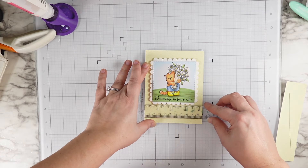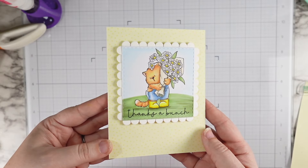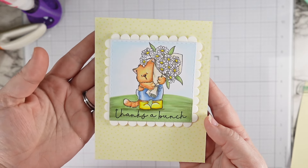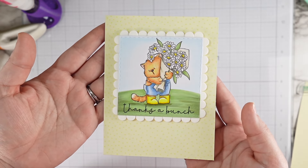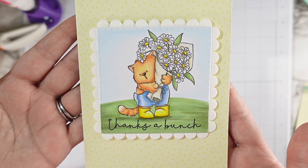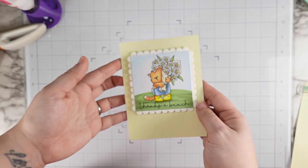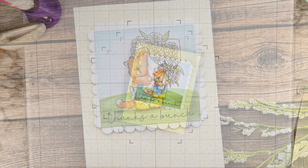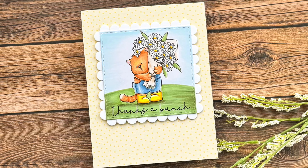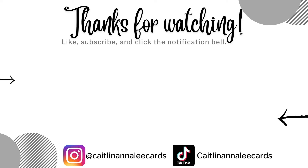I used my T-square to make sure that my little scalloped square was straight, and that just brings the whole card together. My overall goal with this card is to encourage you: if you're feeling in a funk or your mojo is lacking, maybe just start with something small. You don't have to commit to a huge project for it to be worth your time. It definitely made me feel better. I hope you have an amazing weekend — happy crafting, and I'll see you guys soon!